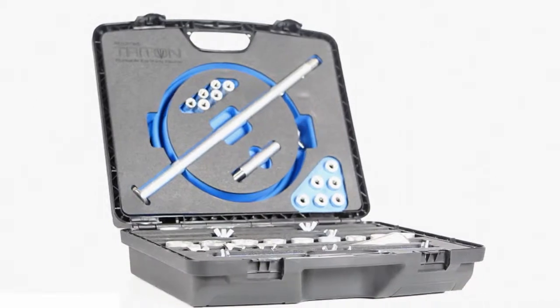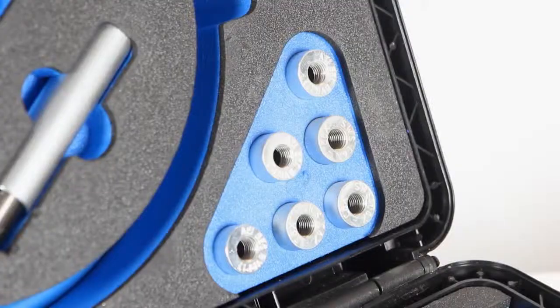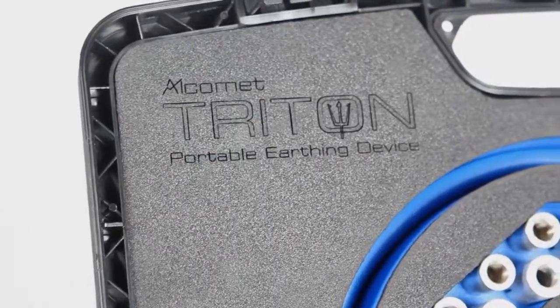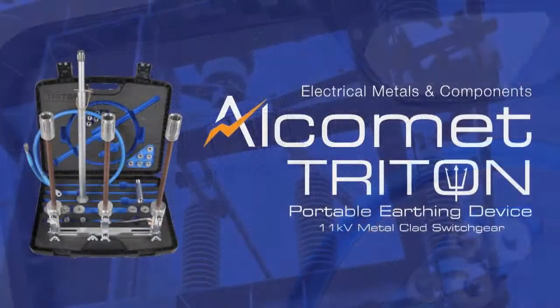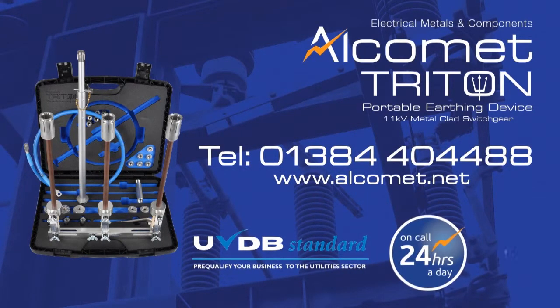And where the original manufacturer devices are not available or are unfit for use, Triton offers the perfect solution. For more information or to request a site visit, please don't hesitate to contact us here at Alchemet today.